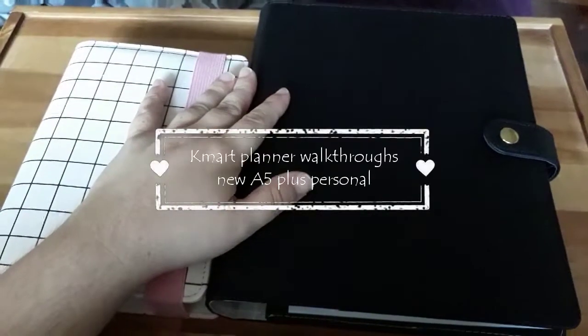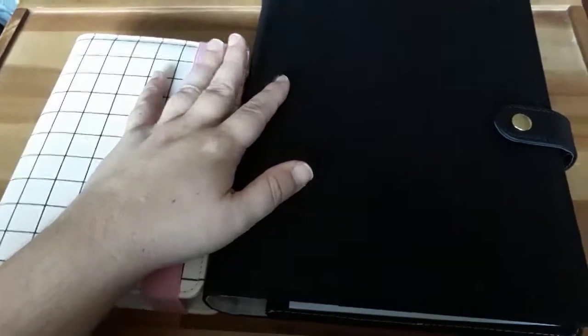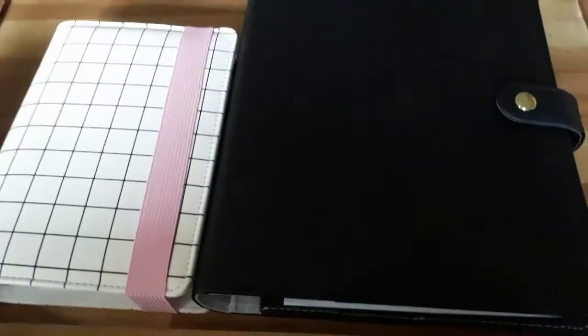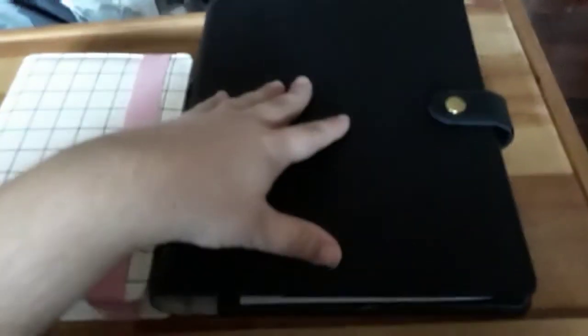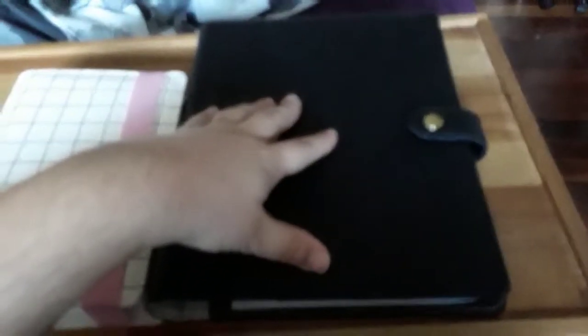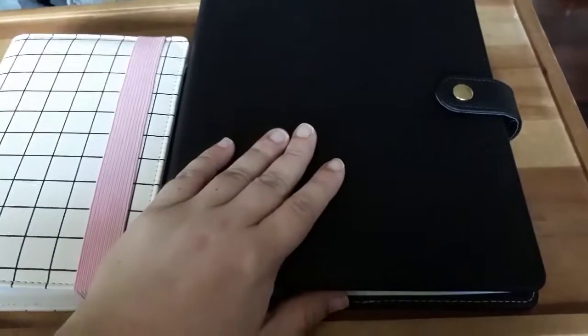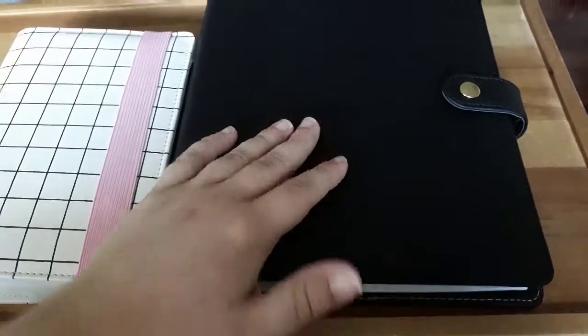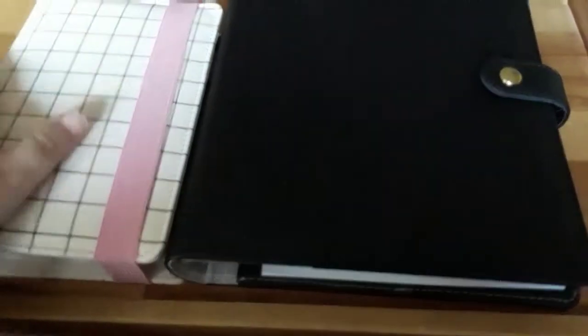Hello fellow YouTubers, this is Evie here with another planning video and another Kmart video. Today I have on the left a personal size planner which is the newest one, and their newest release which is this A5 sized planner. They didn't have the pink in my store but I absolutely love the black, so I'll show you this one first and then we'll have a look through the personal size one.